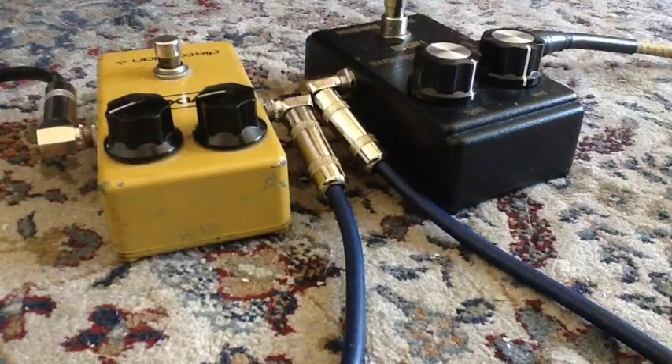That's the dry signal using a Humbucker Strat into a Fender Blues Deluxe with a little bit of gain on it.